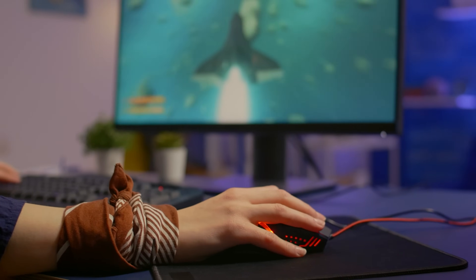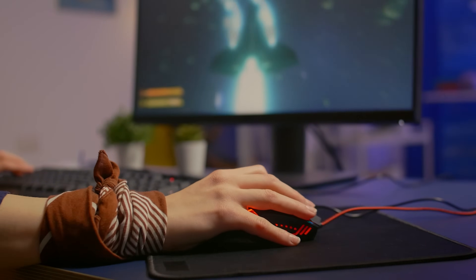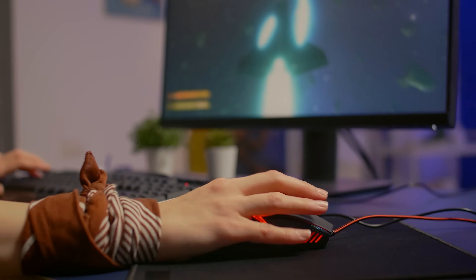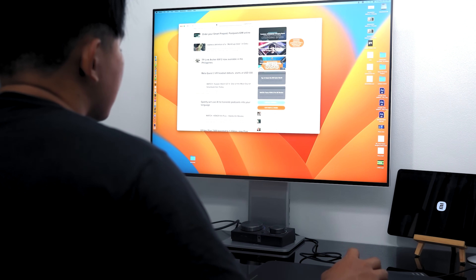Now let's talk about 4K monitors. These bad boys have about 2,560 vertical pixels, and with a mouse that has a DPI of 5,000 you can achieve the same level of precise cursor movement. Keep in mind that as you consider the width of the display and the number of pixels it has, the DPI requirements will also increase. So if you have wider or ultra-wide monitors, you might need even higher DPI numbers to truly optimize your experience.